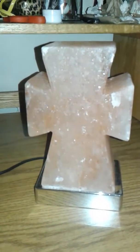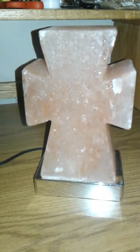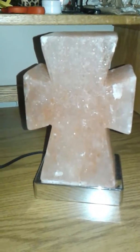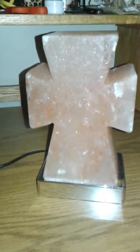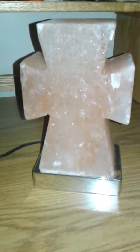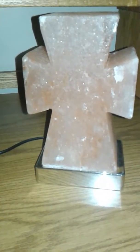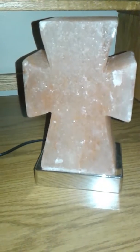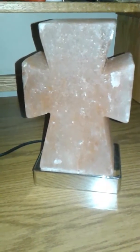Hey guys, doing a quick video review for this salt rock lamp that I received. Let me tell you something — when I got this I was actually shocked. I thought there was more stuff inside the package than just this, because I never knew a salt rock lamp could be so heavy.